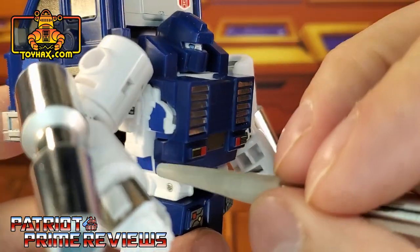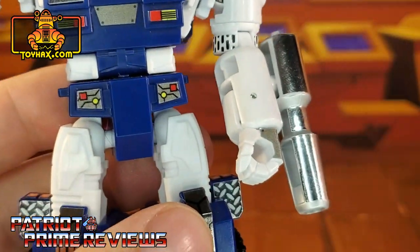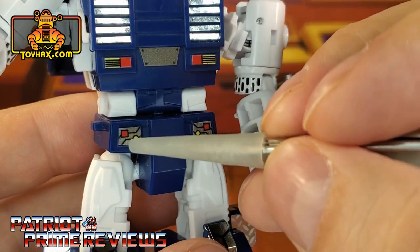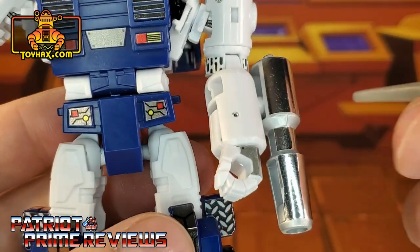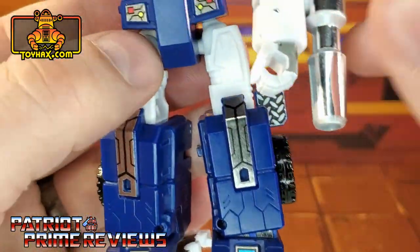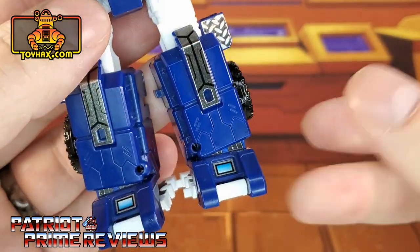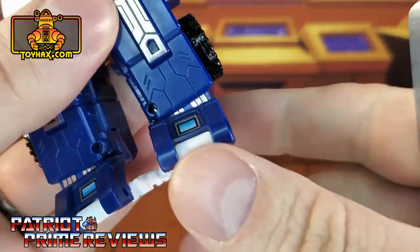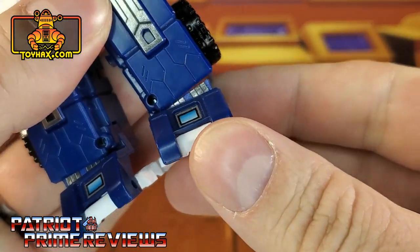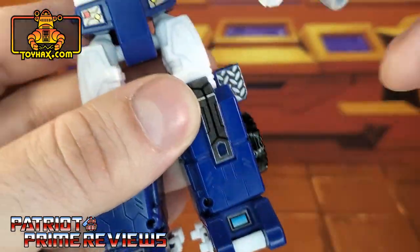The arm decals show some type of circuitry as he raises his arm up and down. There are also new blue highlights there, there, and there if you can see them. Moving on down, the waist area gets new grey, yellow, and red decals. The knees get new chrome decals as well, along with some diamond plating — that's mainly for vehicle mode. On the ankles there are new decals inside the ankle tilt, and new blue decals on the feet.